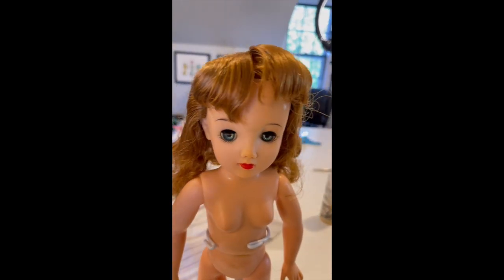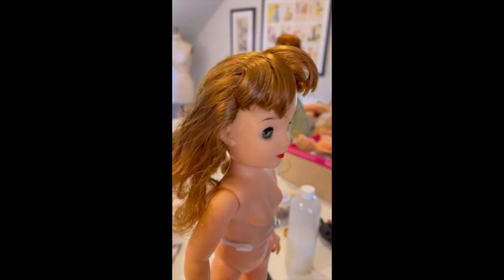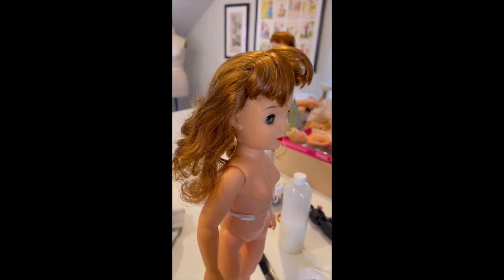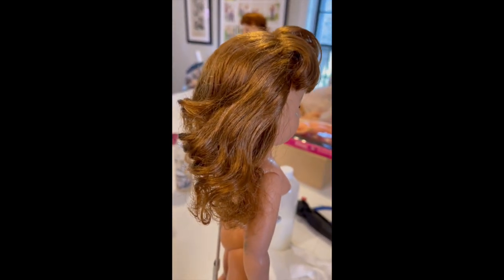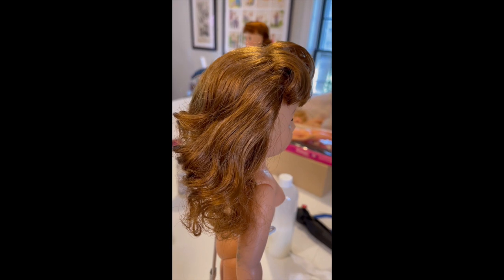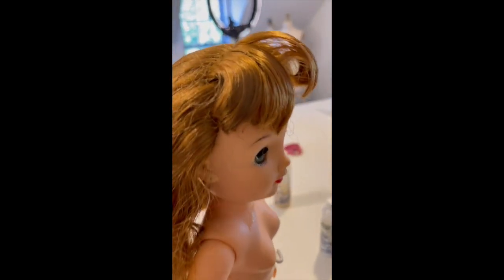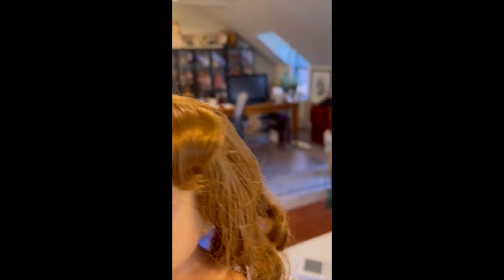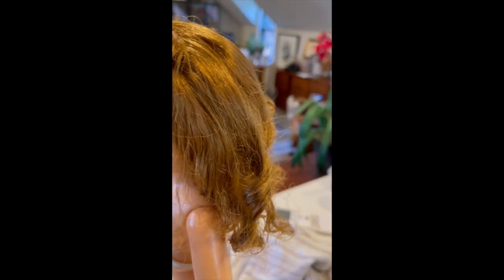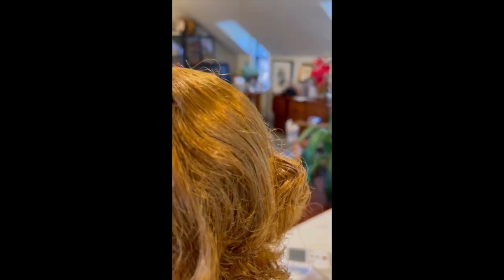Here she is with her hair all combed. The goal of combing out her hair like this is to get every single tangle out. I think you can see in the light that her hair has already got the sheen to it that it didn't have before. The bangs are kind of sticking up — that's fixable with a little bit of work. It's already got a luster it didn't have before.